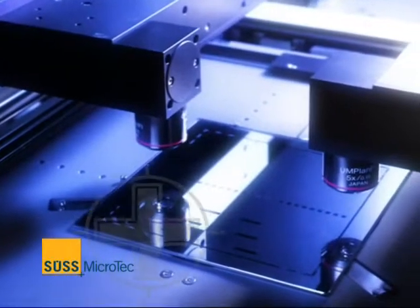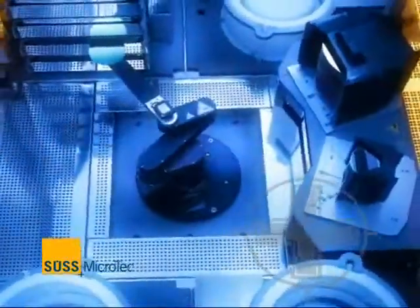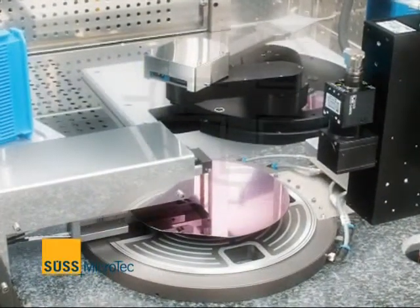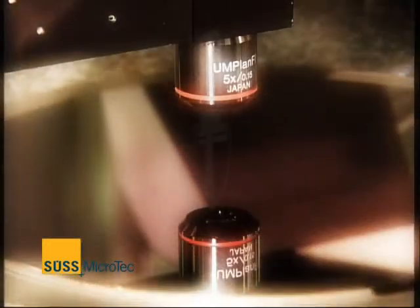SÜSS MicroTec. We are a global supplier of production and test equipment for the semiconductor industry. Our products include precision lithography tools, wafer and device bonders, as well as test systems.